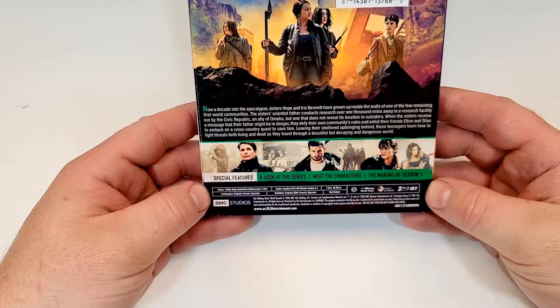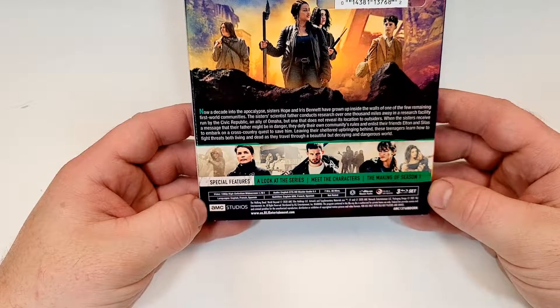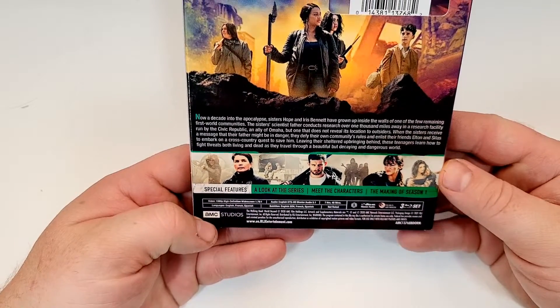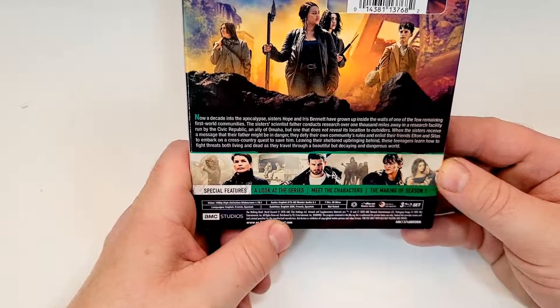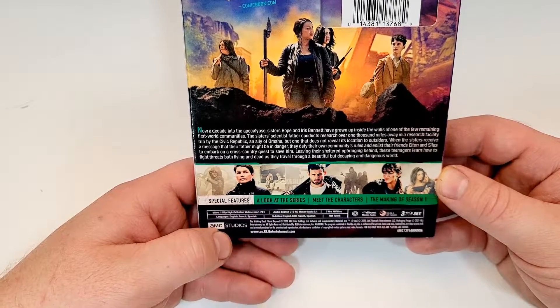Special features include a look at the series, meet the characters, and the making of Season 1. This one is not rated. It does include English DTS HD Master Audio 5.1, and it also lists languages English, French, and Spanish — though I'm not sure if those are just stereo. Subtitles include English SDH, French, and Spanish. This has a runtime of 7 hours and 46 minutes.